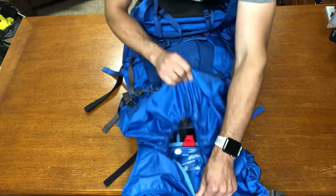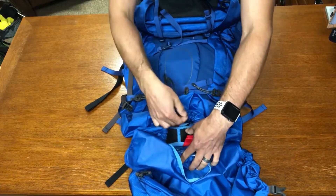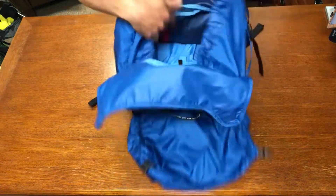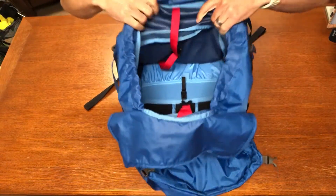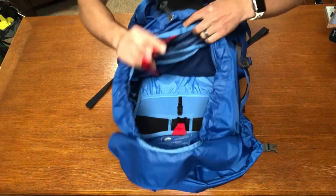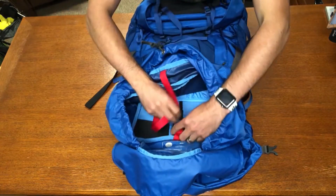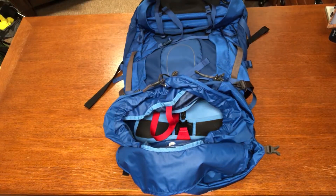The bag is a top loader, so most of your contents go into the main compartment via a drawstring — and there is a lot of room in there. You also have a water bladder sleeve where you can attach a bladder, and a compression strap to compress and tighten your load so nothing is loose inside.